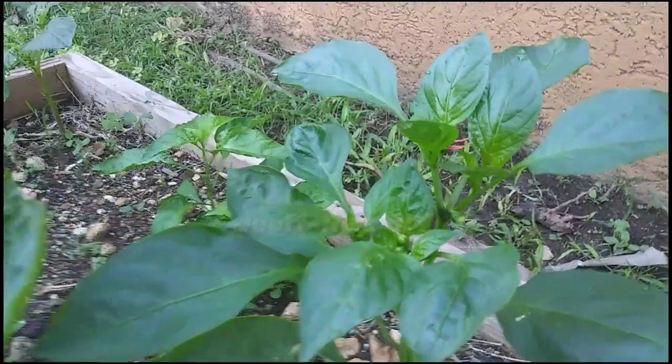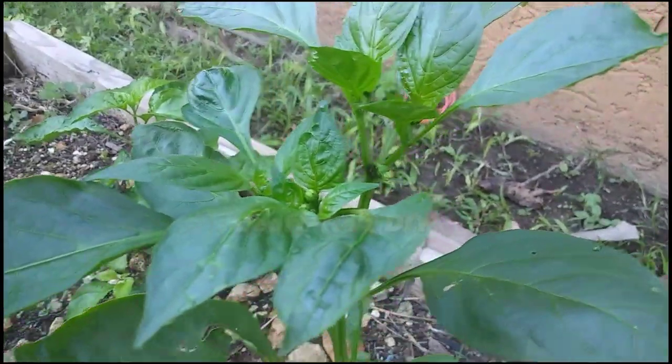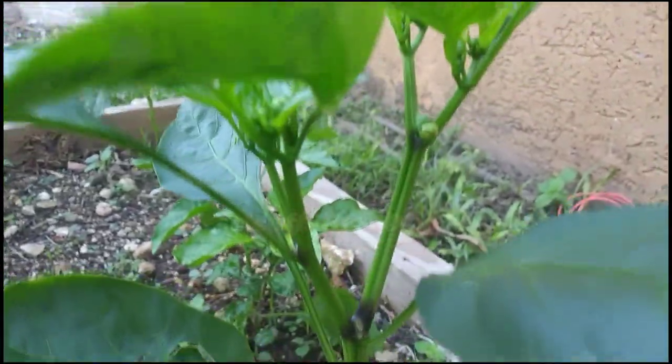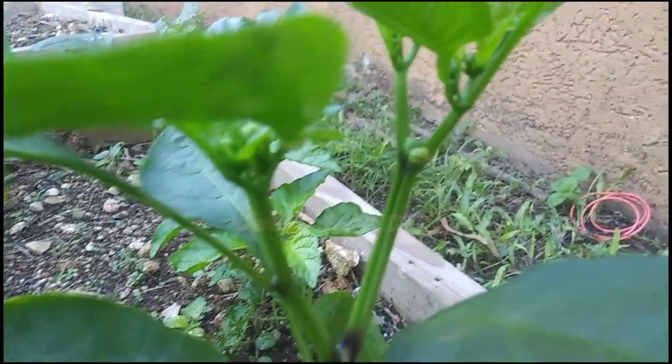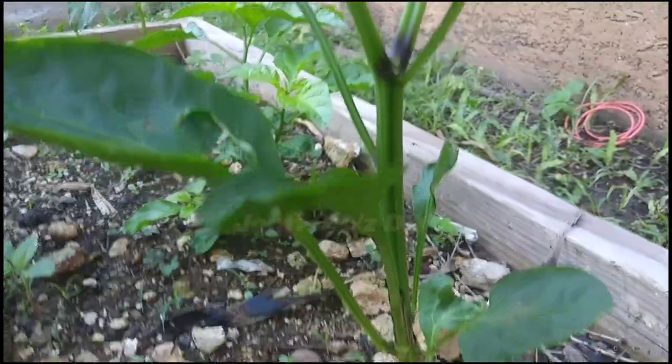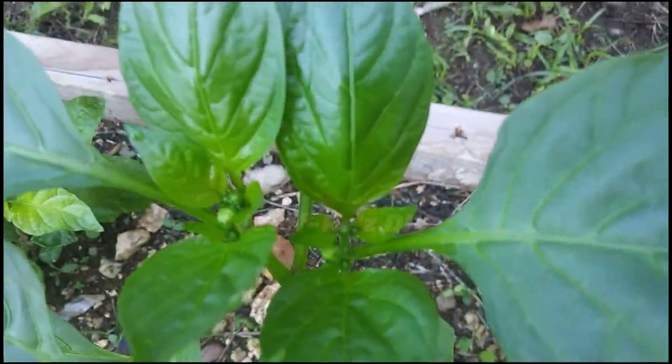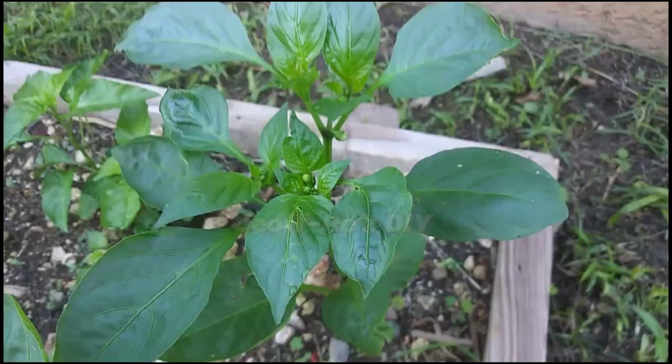Now moving on to the third plant. It is doing fairly well so far. It has two main branches with some smaller branches popping up, and it also has less foliage compared to the previous two. It is flowering nicely, so we are expecting great things from this one as well.